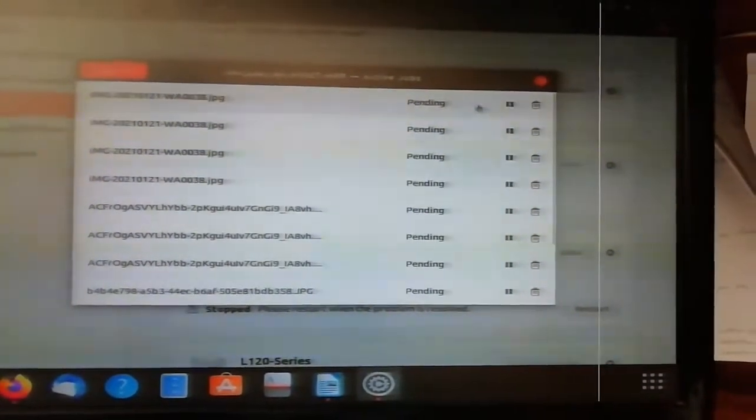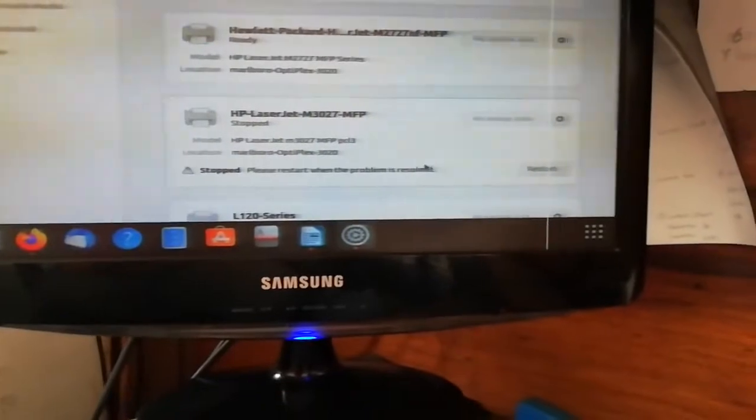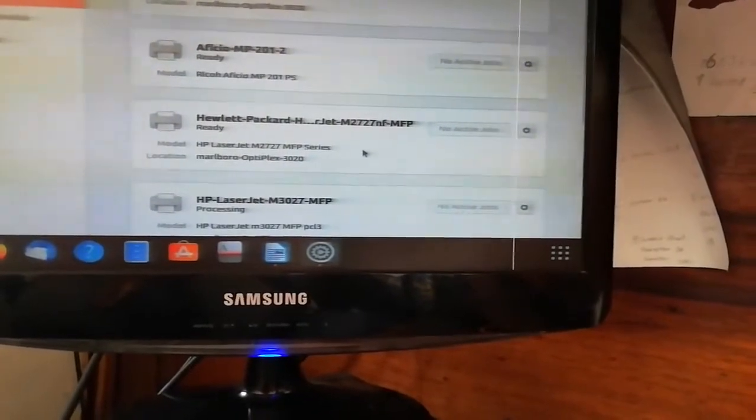Once you click on those jobs, you can delete them one by one. You can also pause them — it shows 'pending' if waiting and 'processing' if printing. Since we don't want these printouts anymore, we're going to delete them one by one. Once we delete all those jobs, our printer is not going to print them. Then we click Restart and everything should be fine.